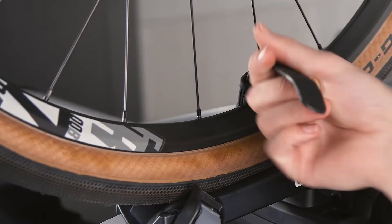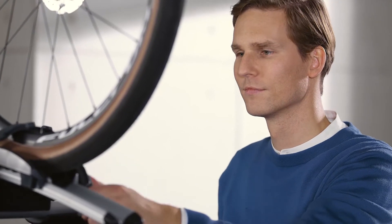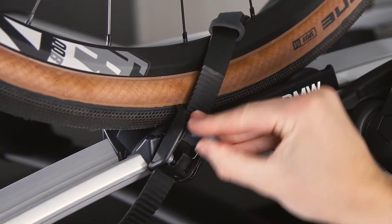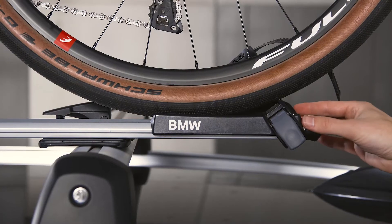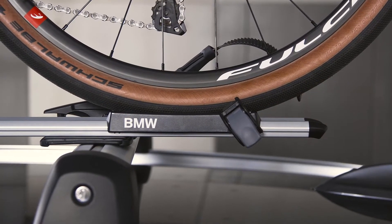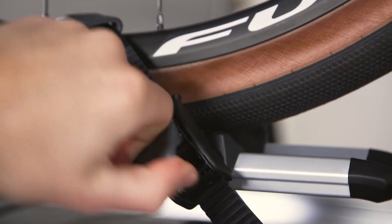Tie the toothed belt over the tire between two spokes and slide it through the buckle. Move the lever on the buckle up and down to tension the toothed belt. Ensure that the rim guard is flush over the rim and that the toothed belt is tensioned tightly.